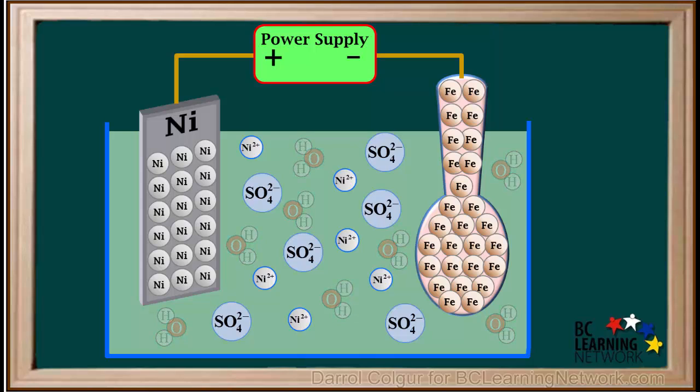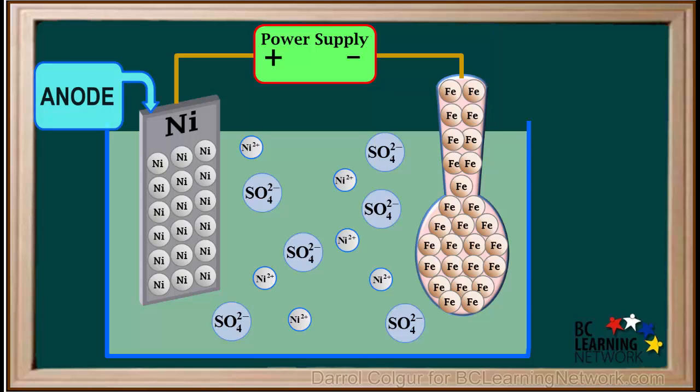Now we'll add an aqueous solution of nickel sulfate to the container. We'll remove the water molecules for simplicity, but remember they are still there. Remember, in an electrolytic cell, the positive electrode is the anode and the negative electrode is the cathode.